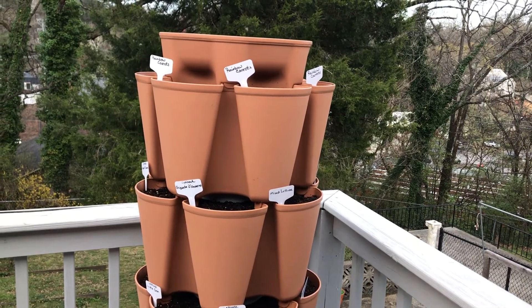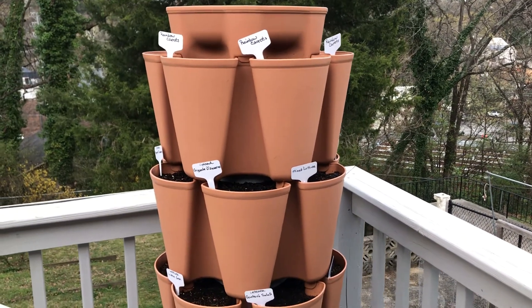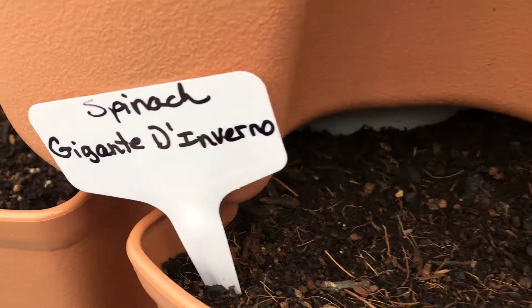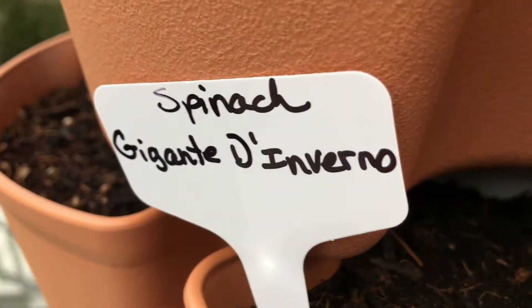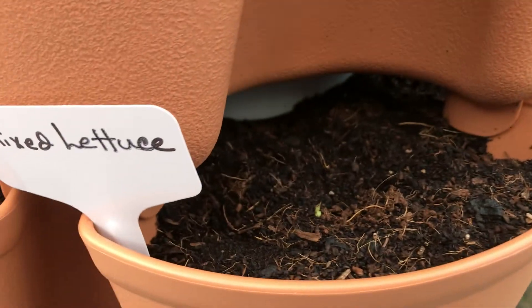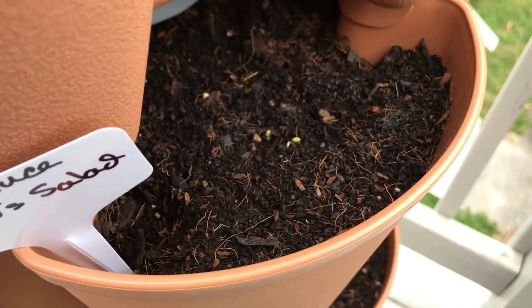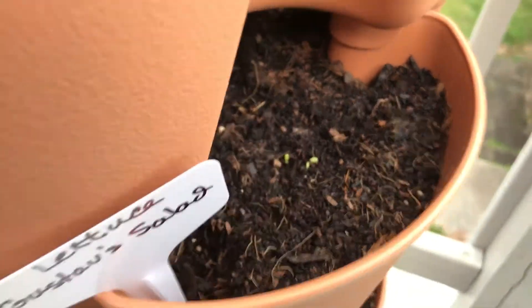Here we are at day six since I planted the seeds in the GreenStalk, so let's see what's going on — if we have any activity. Let's look at the spinach. I don't see anything there yet. But oh, look at the wee little one in there! Isn't that exciting? We have two coming up — this is so great!